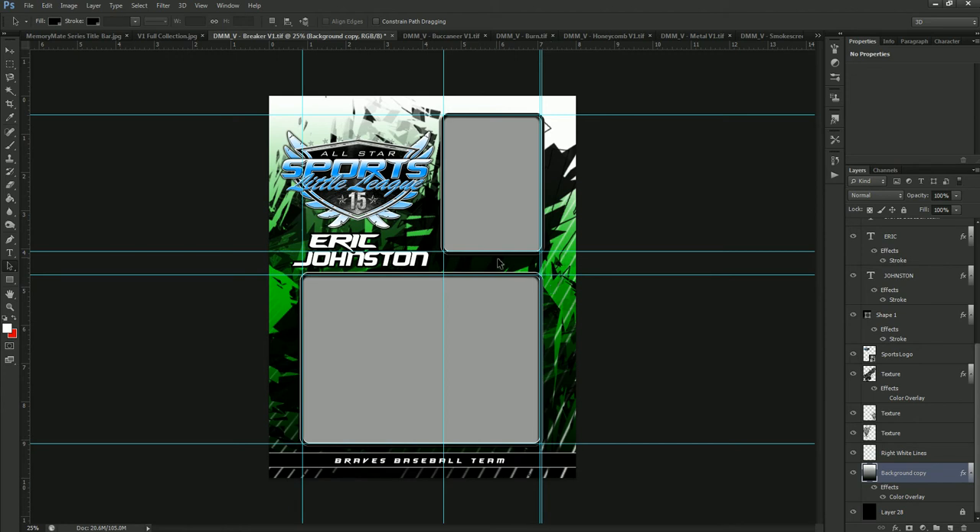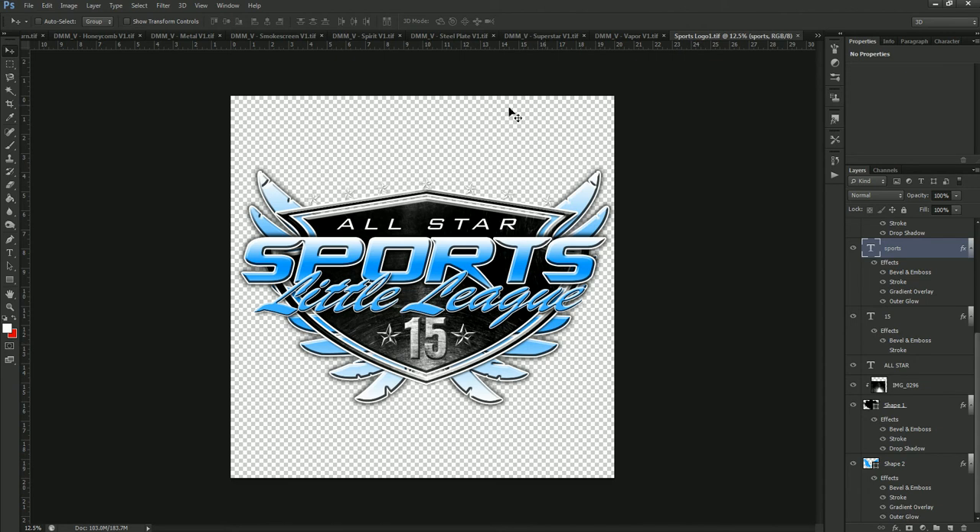On this template, I'm going to show you another feature of our MemoryMate series, and that is this logo. This logo is actually on every single template, but you can change what it says and also what the color is. To do this, we're going to select this sports logo and double click on the icon of it right here. That is going to open up that logo in another window — we've already put it on a canvas. What we want to do is change this but keep it inside of this canvas so that when it goes back onto the template, it's going to fit exactly the way it needs to so that it doesn't run off the page.